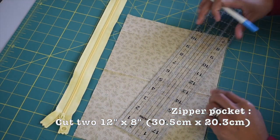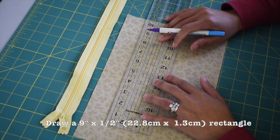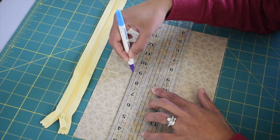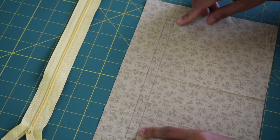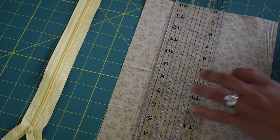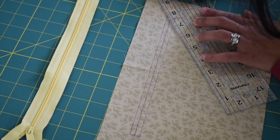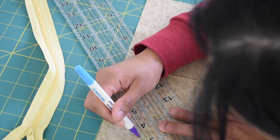Take one of your zipper pocket pieces — with your ruler and fabric marker we're going to draw a nine by half inch rectangular shape. Measure an inch and a half away from the top, center your ruler, and draw a nine inch horizontal line. Then measure down half an inch and draw another horizontal line to create that rectangle shape. Draw another horizontal line right on the center of this rectangle. Once done, draw diagonal lines on the corners — about three eighths of an inch — to create a little triangle on each corner.